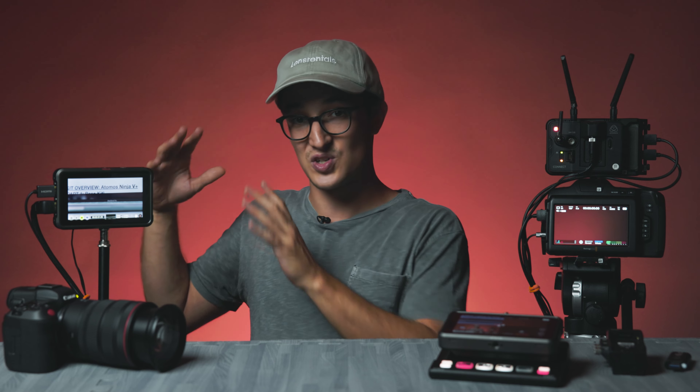As always, if you have any questions about any of the gear you saw in this video — whether it's just the Ninja V Plus recorder, any of the cameras I used with the recorder, or any of these accessories — drop a comment in the comment section below and we'll start a discussion. Also, if you happen to like this video, you have excellent taste — go ahead and hit that thumbs up button. If you're not subscribed already, go ahead and subscribe, and hit that bell button to keep you in the loop whenever we post new content. Remember to accessorize, ladies and gentlemen, and we'll see you in the next one.